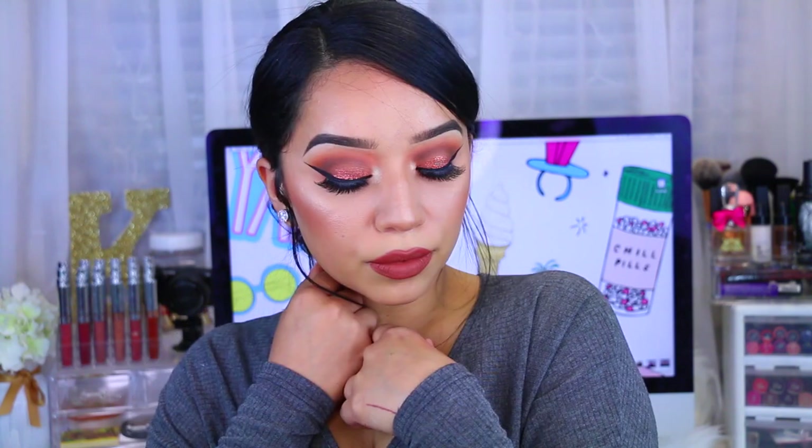Hey guys, welcome back to my channel and welcome to another makeup tutorial. I hope you guys enjoy it and let's get started.